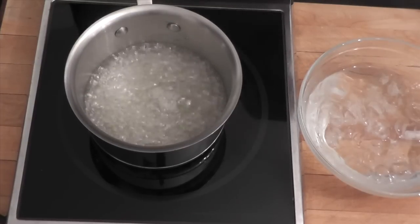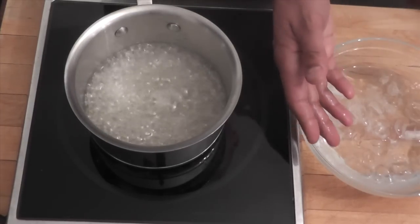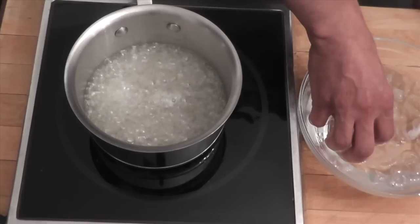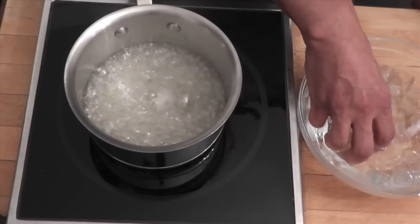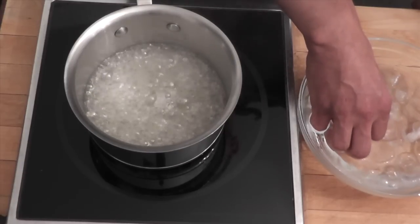How do you test your sugar? You take your hand and put it in the ice bath here. Be very careful now — you do not want to burn yourself. You want to make sure that your finger gets very cold.